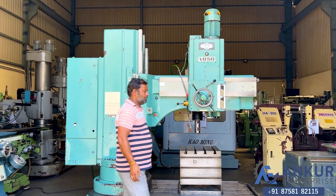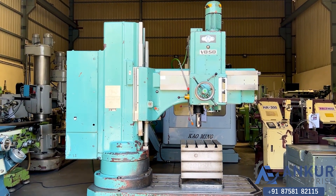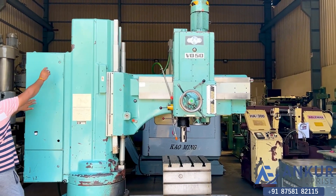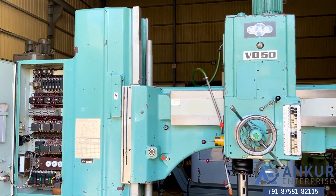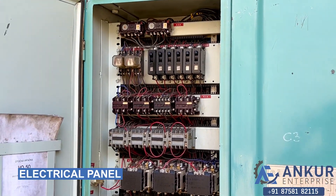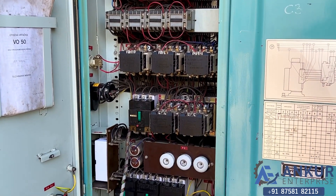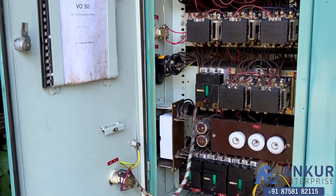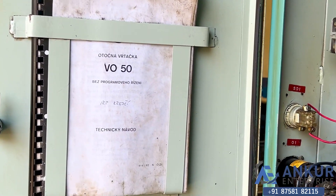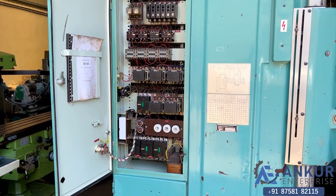The overall working condition of the machine is excellent and all the functions are working perfectly fine. Here is the electrical panel of the machine — it is complete with its electric drawings.